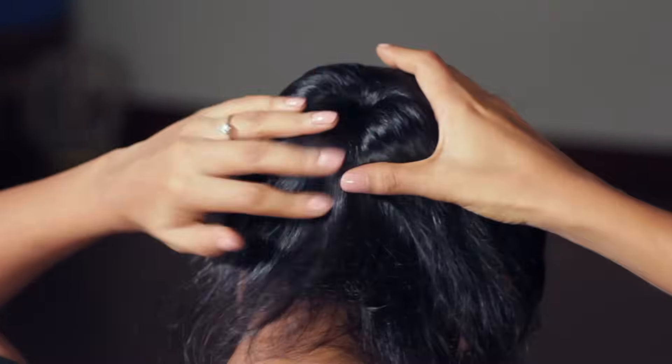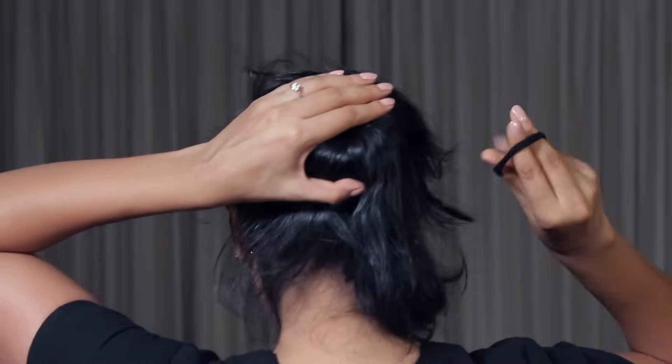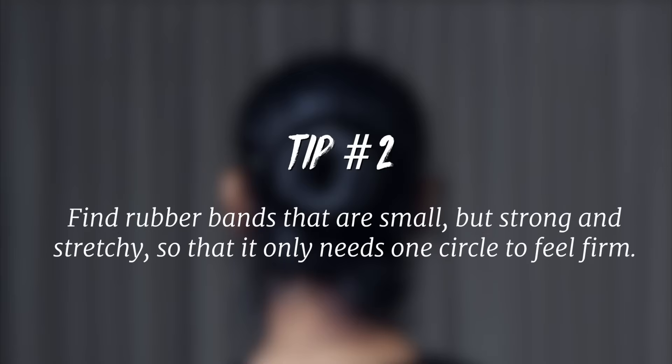Flip your head over and spread your hair evenly all over the donut. Once the entire donut is covered in hair, take a rubber band with good elasticity and secure the hair around the donut. Make sure you find rubber bands that are small but strong and stretchy so that it only needs one circle to feel firm — but if required, circle it twice.